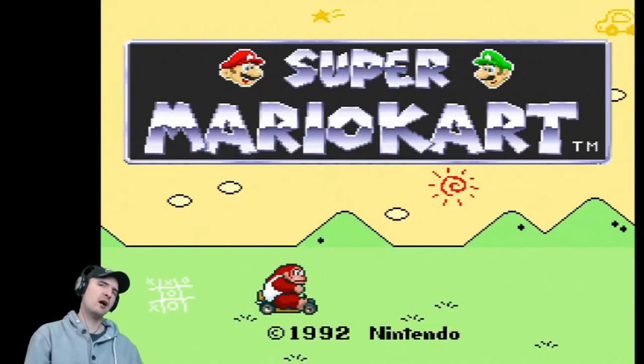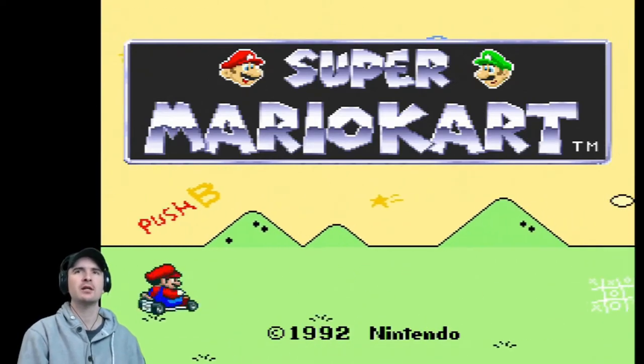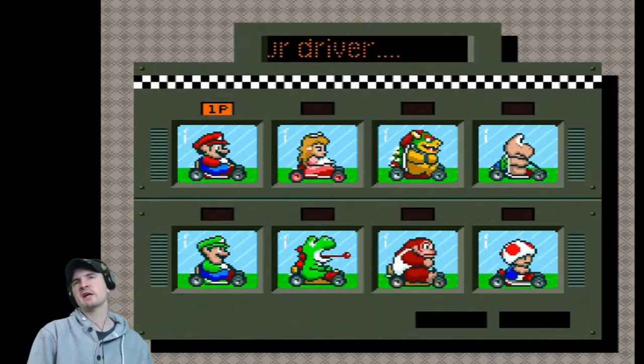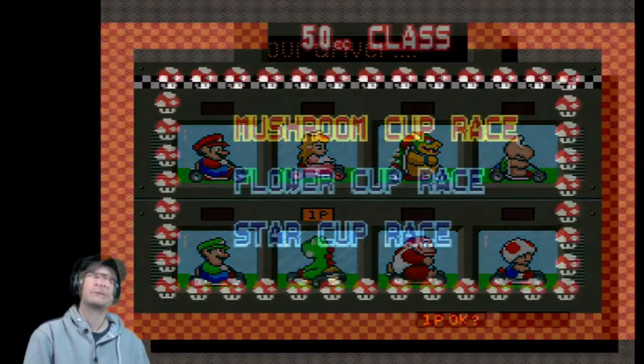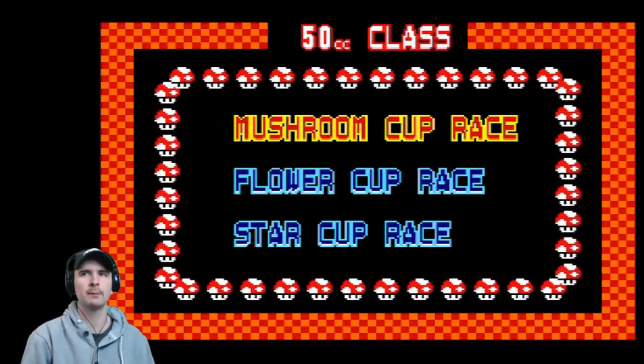Super Mario Kart! Haven't played this for absolutely years! Choose your driver — well, Yoshi is my favourite, we'll go for Yoshi. Mushroom Cup Race, Flower Cup Race, Star Cup Race — we'll go for Mushroom Cup.